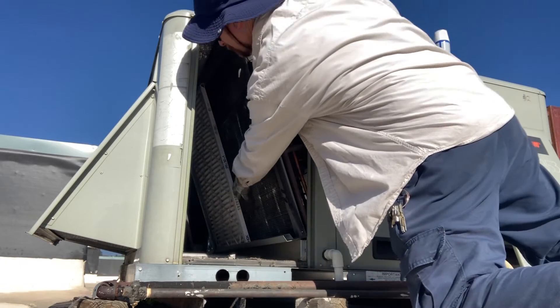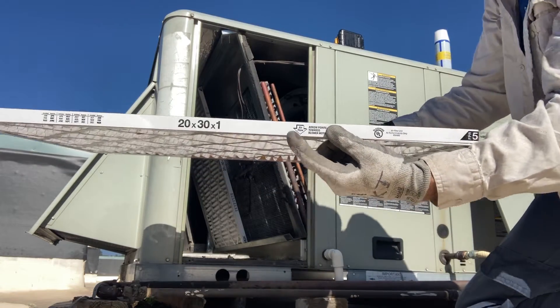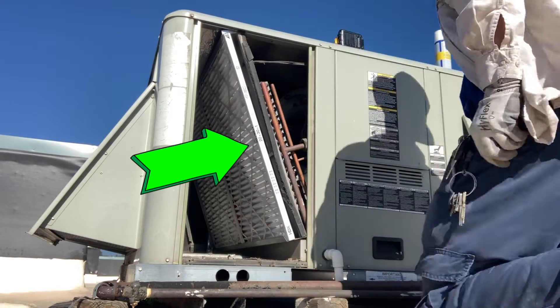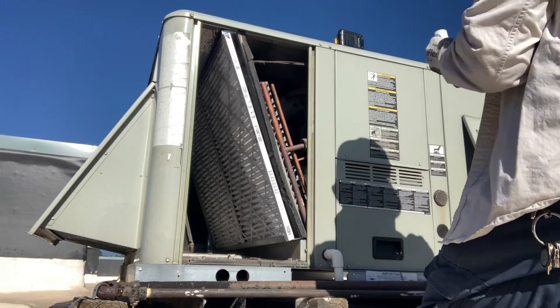Then you simply slide the new filters in place. Pay attention and make sure the airflow arrow points into the unit toward the blower motor. I like to write the date on the filter when it was changed.